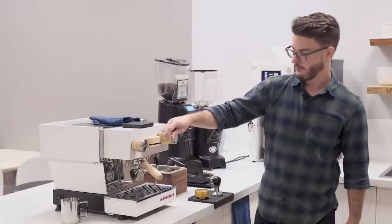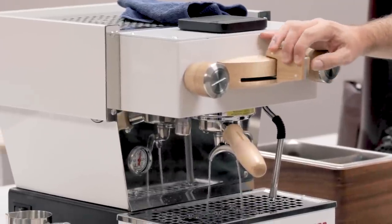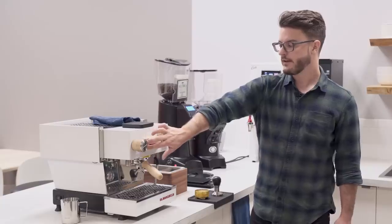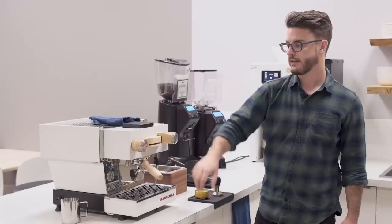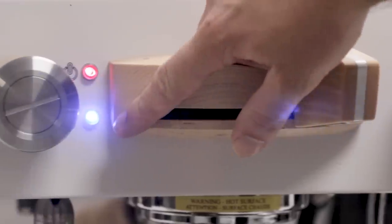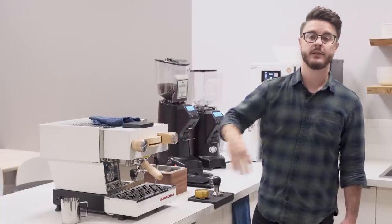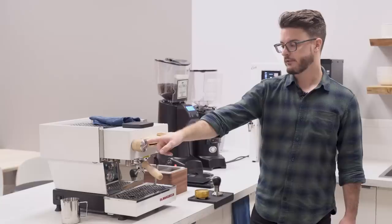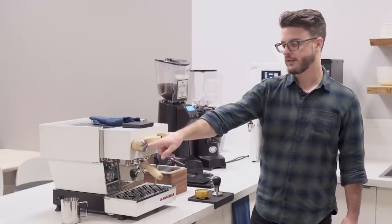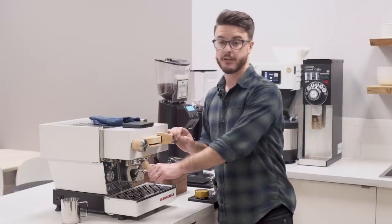On the side over here is your temperature adjustment wheel for the PID on this machine. One thing to mention: when you turn the brew paddle past a certain point, the barista lights do kick on so you can get an idea of your extraction. Right here we have just two indicator lights. When the power light is solid it's up to temperature; when the water light is solid it means you have enough water. If the red light starts flashing it means it's not up to temperature, and if the blue light is flashing that means you need to add more water. Pretty simple, and that's one of the reasons this machine is so loved.